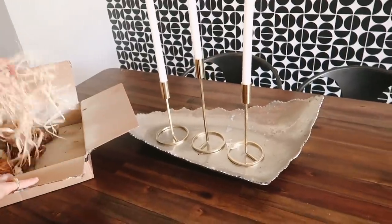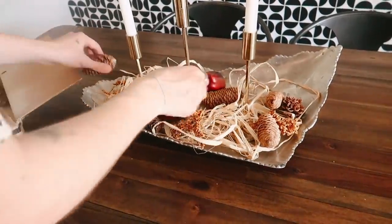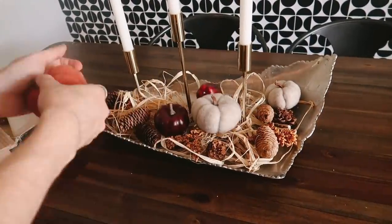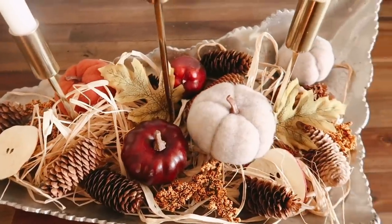I mentioned I was going to reuse everything from that jar, so I'm creating a DIY centerpiece. I threw everything in there — the raffia was a great way to cover everything up and create a base for all the pine cones, pumpkins, and other little fall bits. It turned out super cute and was very easy to create.